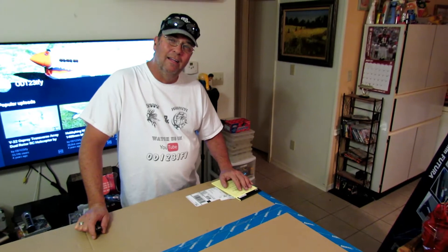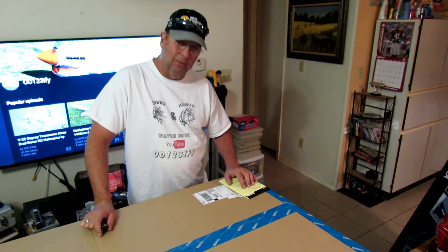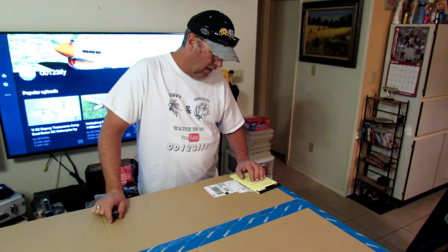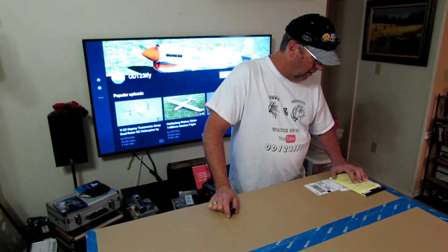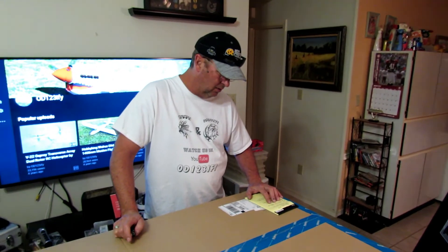Is that one of the big ones? Yeah, it's a 1500 millimeter wingspan, which is 59 inches. It's 1280 millimeters long, which is 50.4 inches. The flying weight is 102.3 ounces, or about 6.4 pounds.